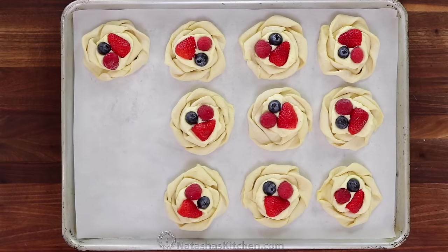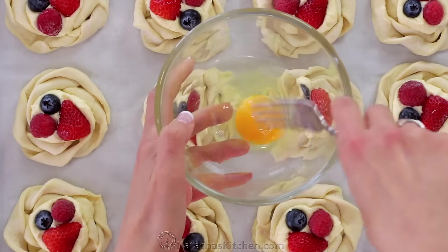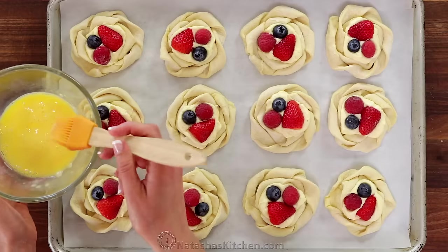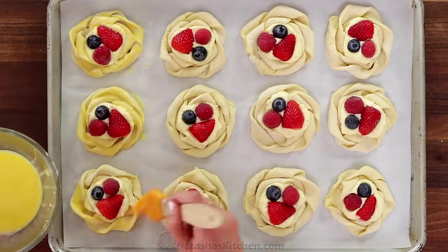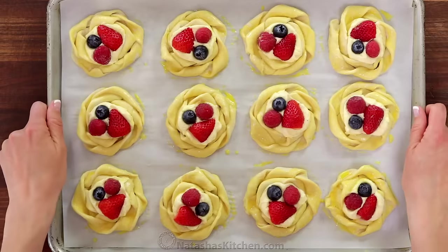As you finish your pastries, transfer them to a parchment-lined baking sheet. For the egg wash, combine one egg with one tablespoon of water and use a fork to beat them together thoroughly. Brush the outside of the pastries generously with that egg wash, then bake in a preheated oven at 400 degrees Fahrenheit for about 18 to 20 minutes, or until puffed and golden brown at the edges.